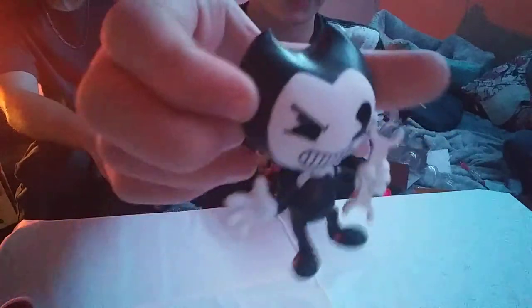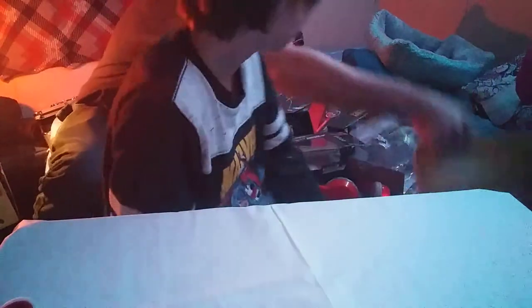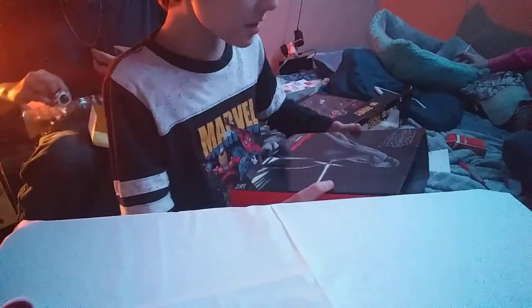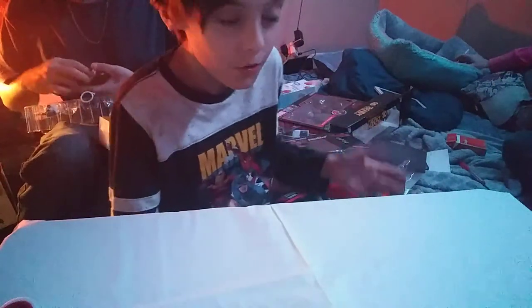Okay guys, one of them fell. So these are all of them, and I love these so much. They look really cool. They look just like the game. Now I'm going to hand these to my dad. I want to do the Kylo Ren — and now this is really cool.